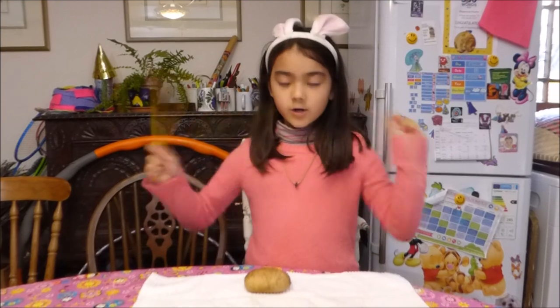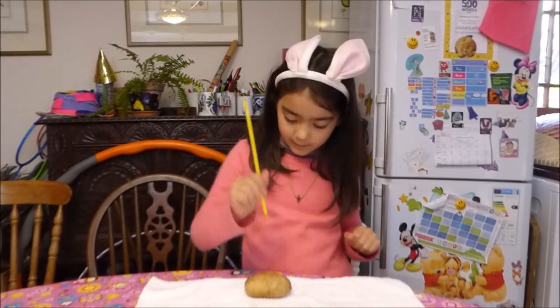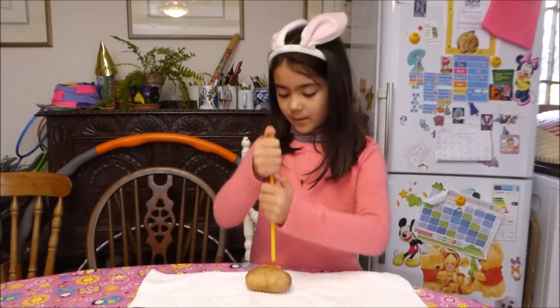Today, we're going to make a straw go through a potato. Let's try... Hmm, didn't work. Let's try the sound.